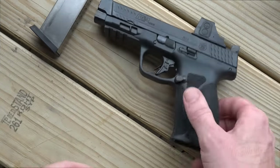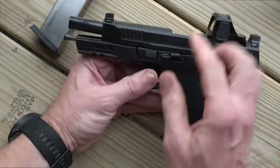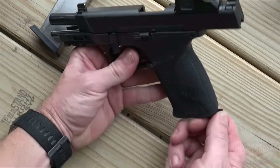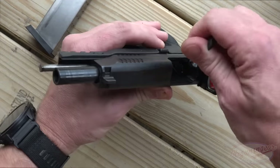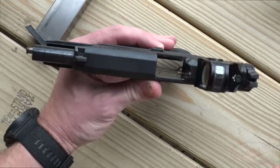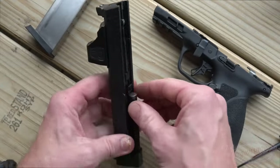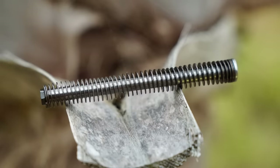Getting into disassembly — first, we're going to make sure we're clear. Walk the slide to the rear — it is clear. You can rotate the lever down and either send the slide home and press the trigger, or for folks that don't want to press the trigger, you can remove your takedown tool. There is a little sear disconnect lever in here with yellow paint on it. When you send that forward, it's the same thing as pressing the trigger — it's a sear disconnect. Then take out our guide rod. You can see it's all steel, which a lot of folks appreciate.